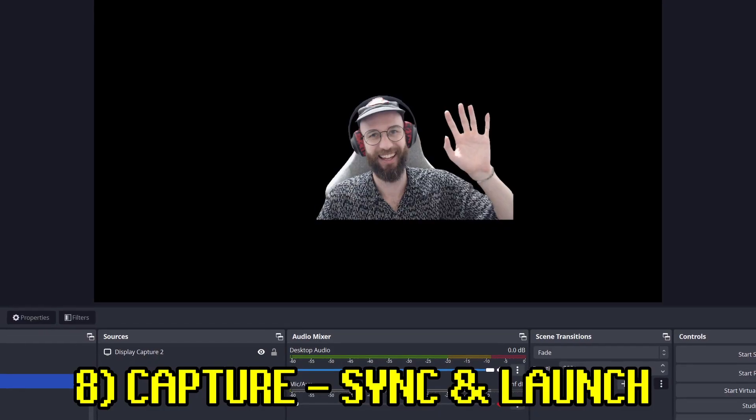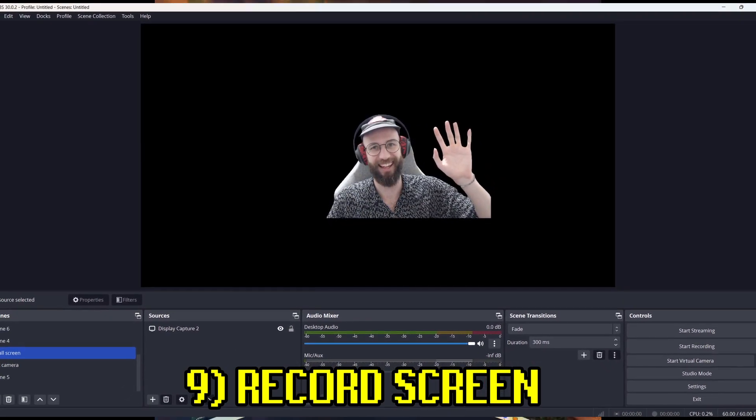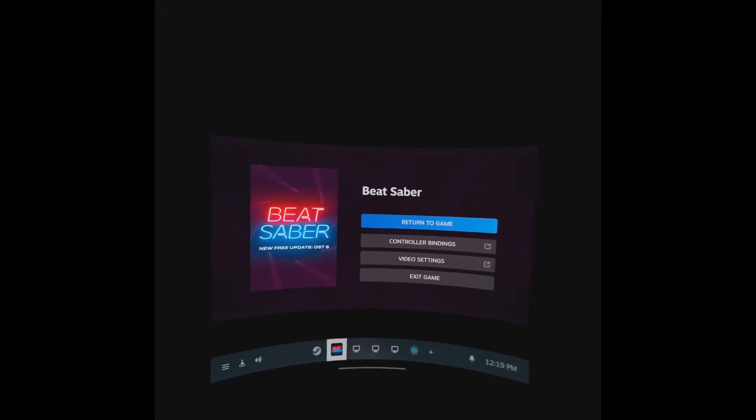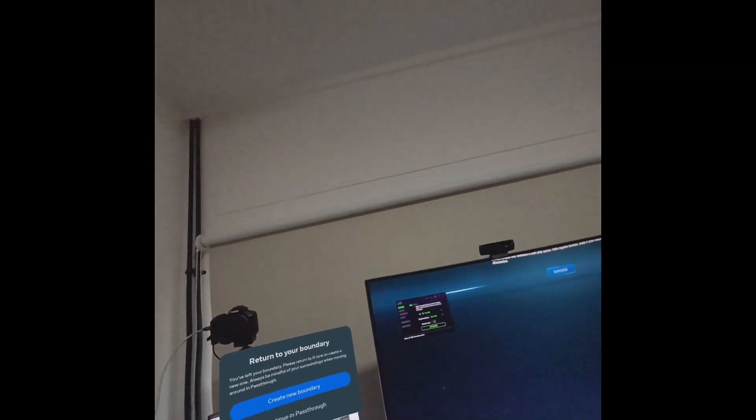Then I pull my headset up, open OBS, select the desktop I want to capture, and hit record. Also, never use the home button to reset your position — if you need to change your orientation, use OVR Advanced Settings, which you can open in the Steam menu.